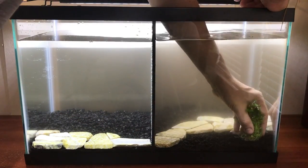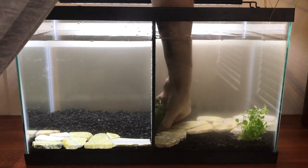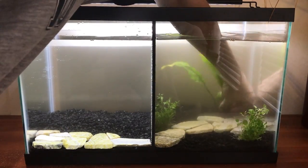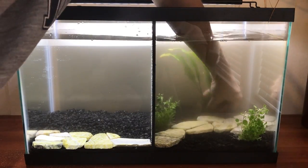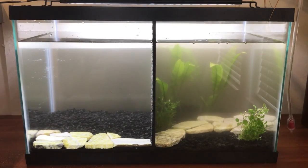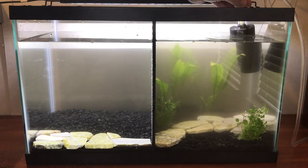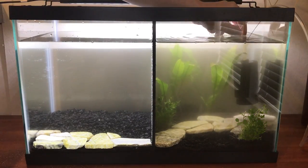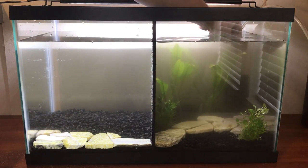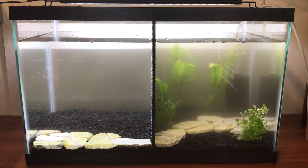Next we started adding the plants into the tank, and this is when your design will really start to take shape. This time we decided to use a new plant, Lobelia cardinalis, and I was a little worried it wouldn't do very well — both because it was new to us and because I don't like trying new plants in case they die. But as you will see at the end of this video, it has done really well and has been easy to take care of. When cleaning the tank you do have to be very careful around it because it is very delicate.